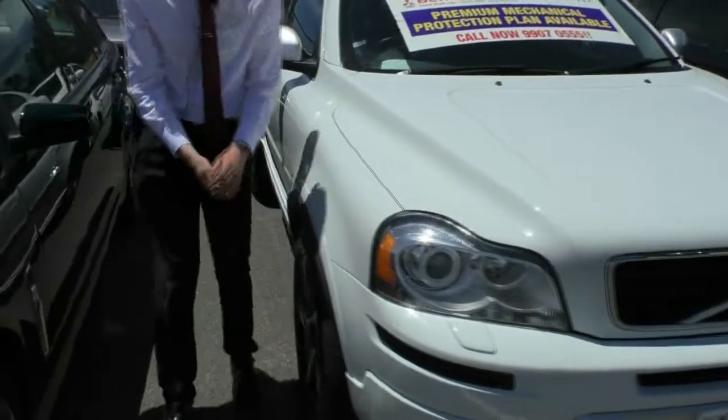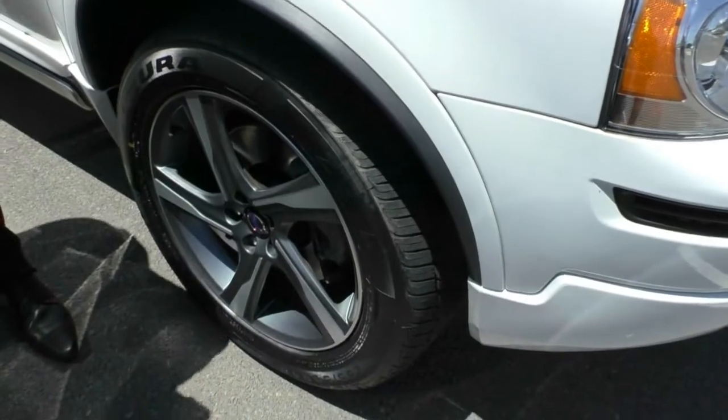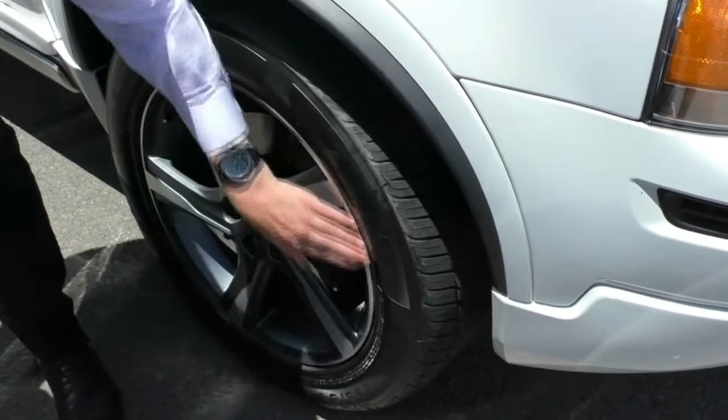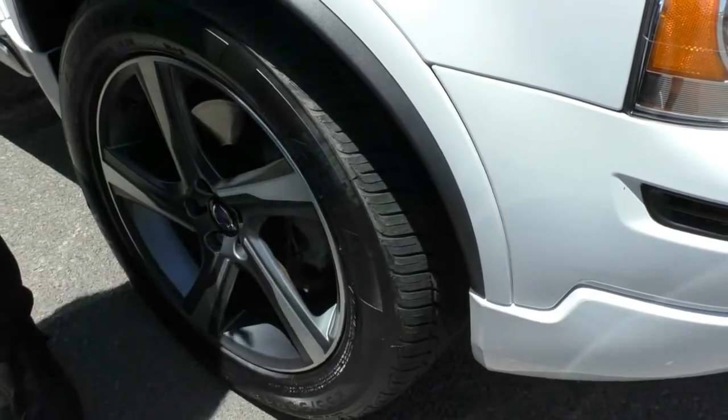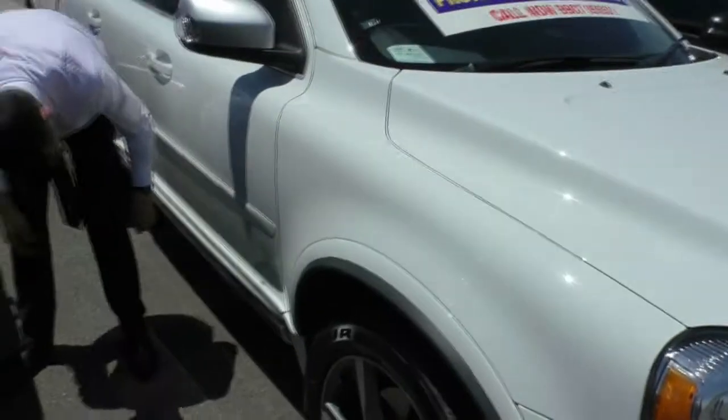If we move around now to the front first wheel, you can see that this car does have what appears to be a brand new tyre, and no scuffing on this wheel whatsoever, which is very good to see. So far, it's looking like this car has been very, very well looked after.